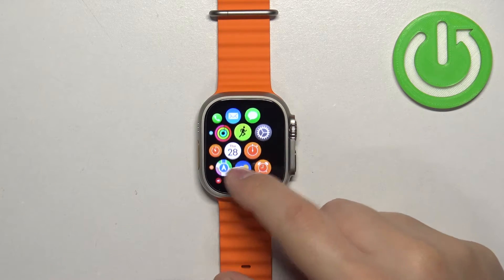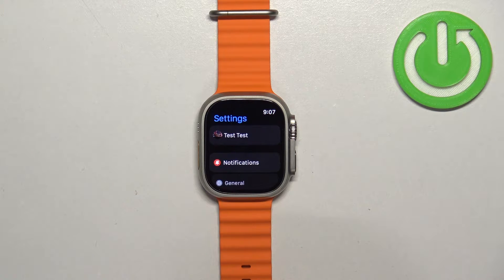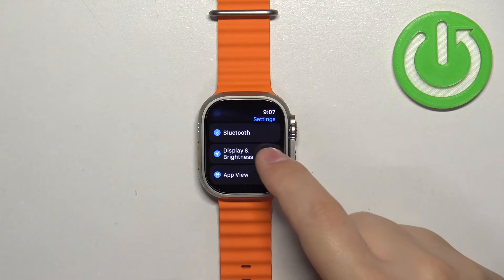Now scroll through the menu, find the settings icon and tap on it. In settings, scroll down and find the option called Display Brightness. Once you find it, tap on it.